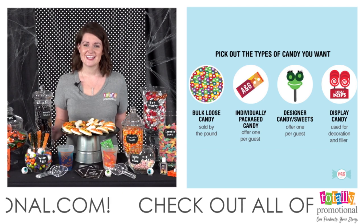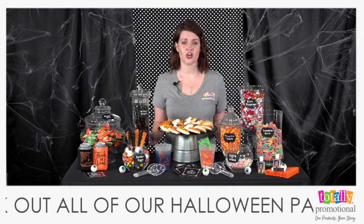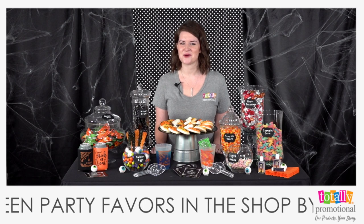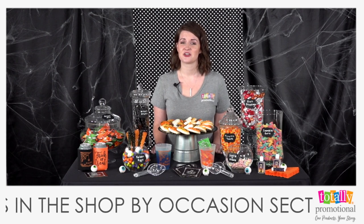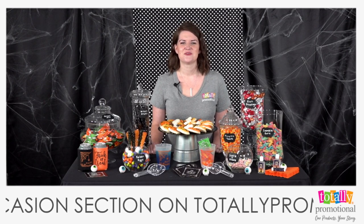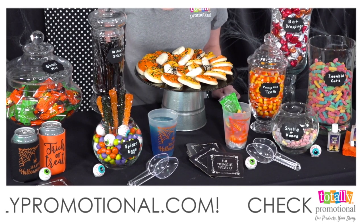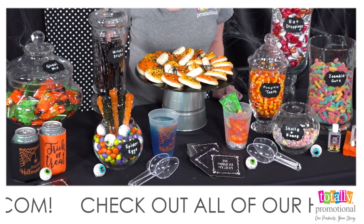You want about eight to ten different types of candy, choosing from a couple of different categories. Chocolate is one, but keep in mind where your station will be set up — if it's outside and warm, or near a heater or fireplace, avoid too much chocolate. Also choose a hard candy, a gummy candy like worms, bubblegum, mints, and a specialty candy — we have rock candy as our specialty candy here.